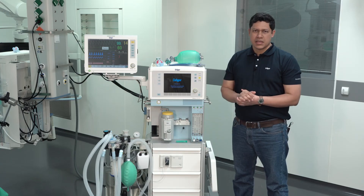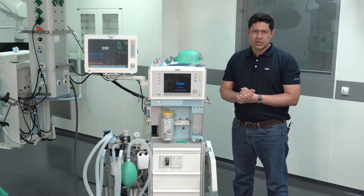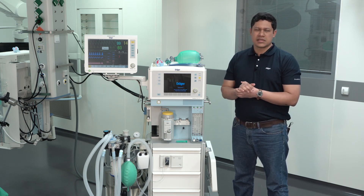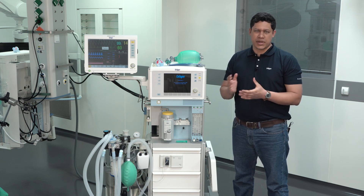The next element to verify is the gas measurement water trap. If there is water contained in the water trap, you will have to drain it. To do so, you will have to disconnect the sample line, take the water trap out, and use a normal syringe to drain it.